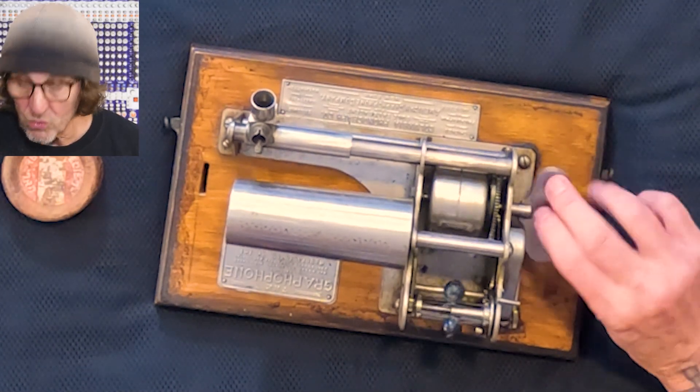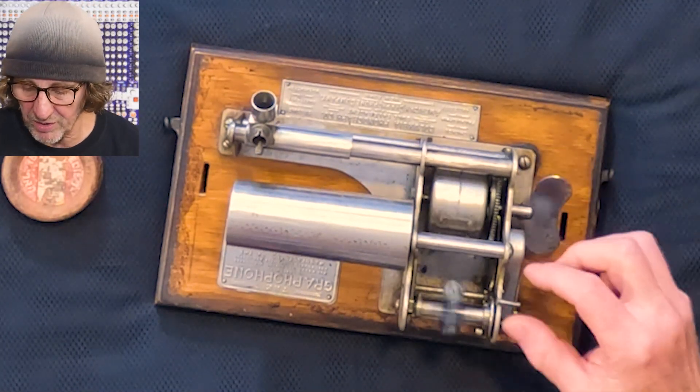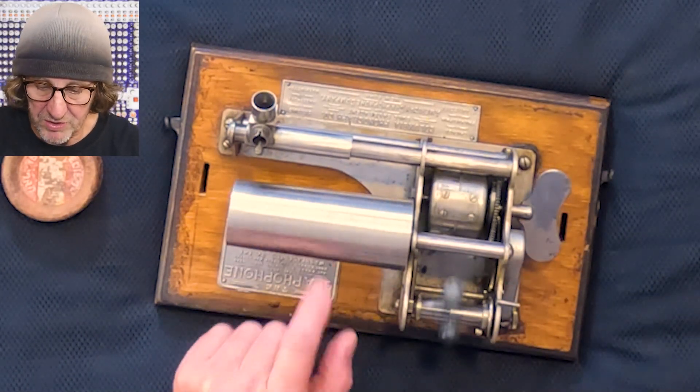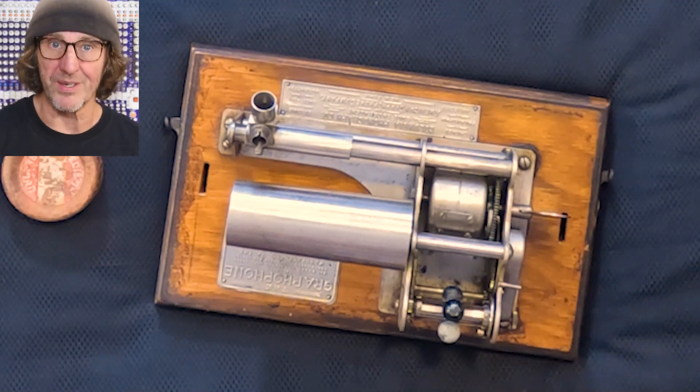Now this one recently got its original belt and stopped working. I can wind this up and if I let it go, this is supposed to spin and it doesn't spin. So we've got a bad belt in here.